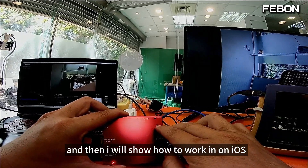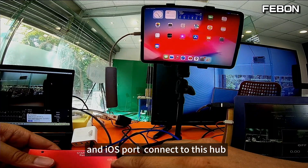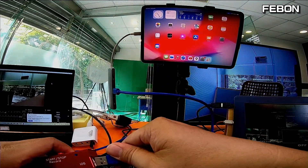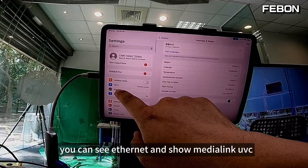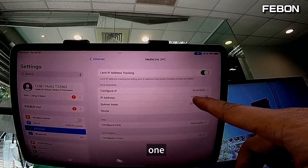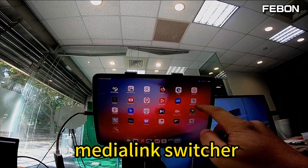I will show how to work with iOS. Please prepare an iPad and a USB-C hub. Connect the iOS port to the hub, and this is the USB cable. Then you can turn on the management setting. You can see the Ethernet and it will show the Media Link UVC entry, along with an IP address of 172.20.x.x. If you do not see this IP address, it means the connection has an error. Then turn on the app — I turn on the Media Link Switcher.